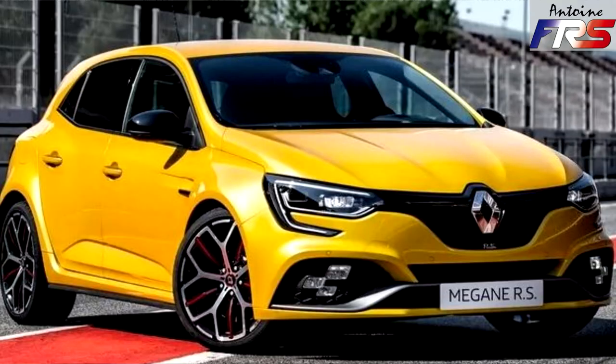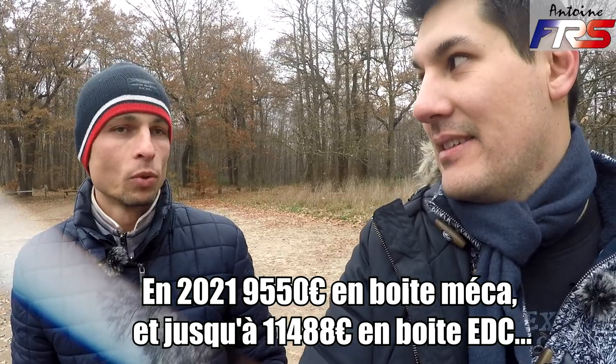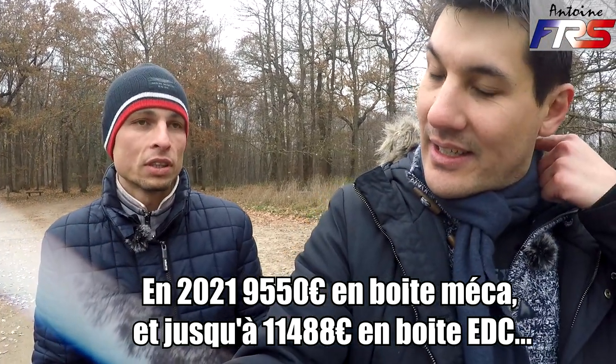J'avais hésité entre cette Cupra et une Mégane 4 RS Trophy. Je préférais la Mégane pour son design, franchement c'était plus belle. Mais gros problème : le malus était de 7 000 à 8 000 € de plus, donc rédhibitoire. Et le potentiel du moteur : le 1.8 TCE est à des années-lumière du 2.0 TSI.